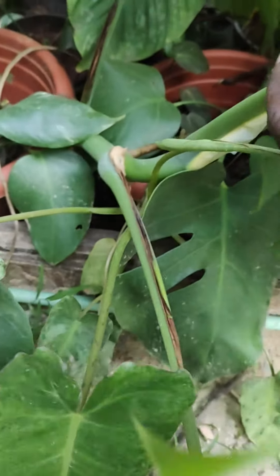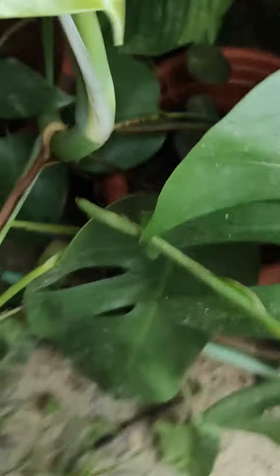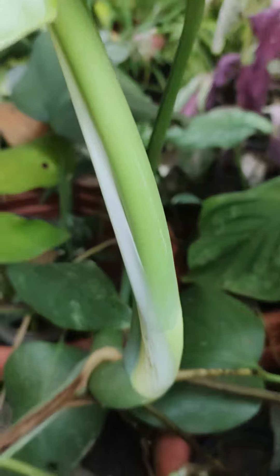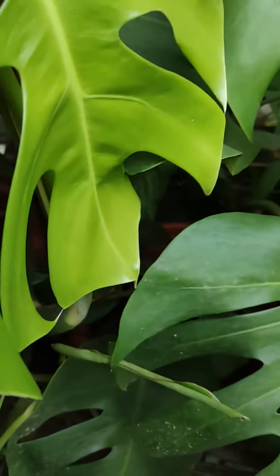There's no variegation even on the stem — it's completely gone. Oh, there's a small line that you can see here. Yep, this is it, but it has completely reverted back.